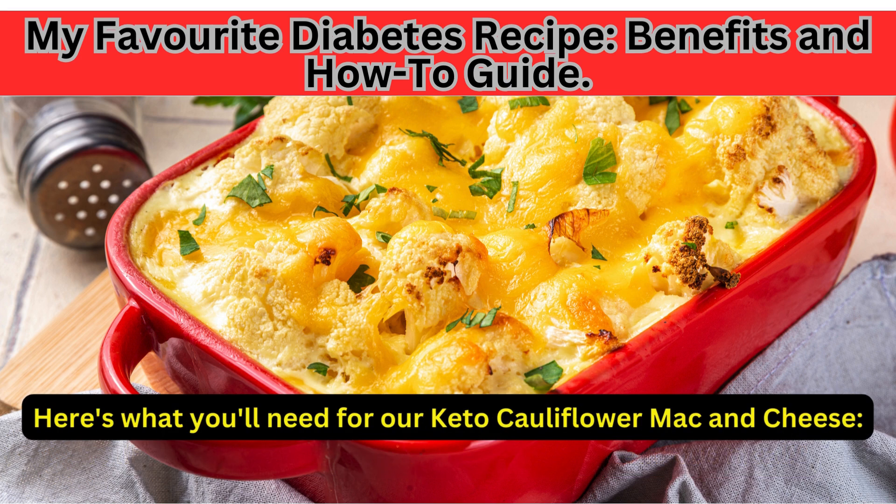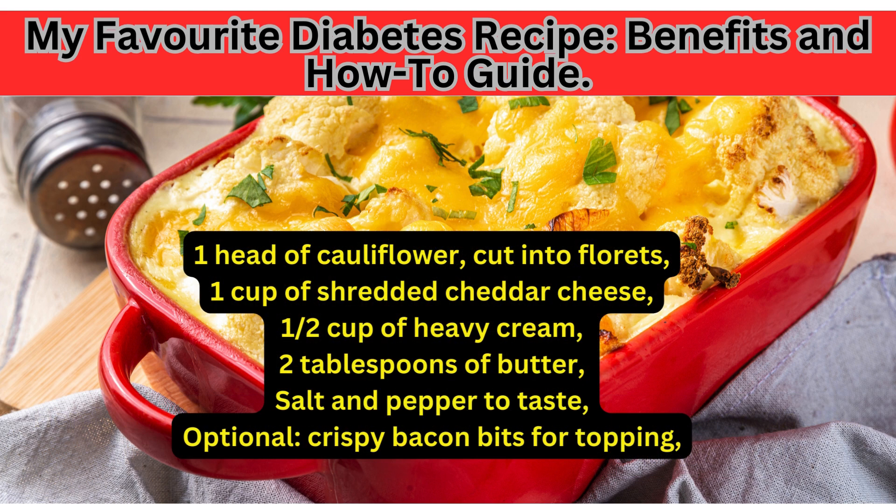Here's what you'll need for our keto cauliflower mac and cheese: one head of cauliflower cut into florets, one cup of shredded cheddar cheese, half a cup of heavy cream, two tablespoons of butter, salt and pepper to taste, and optionally, crispy bacon bits for topping.